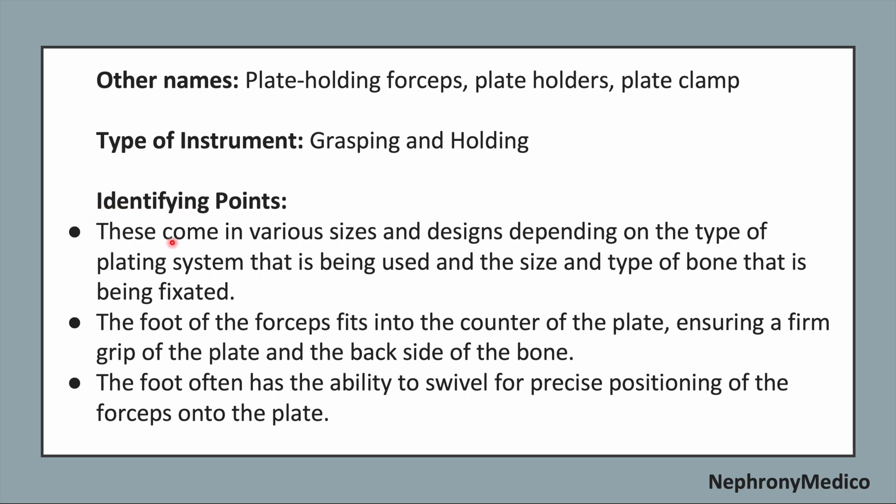Now, identifying points. These come in various sizes and designs depending on the type of the plating system that is being used and the size and type of the bone that is being fixated.